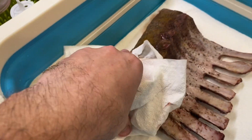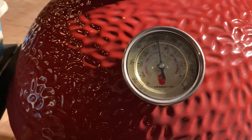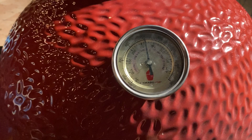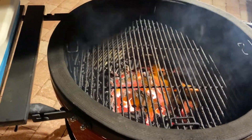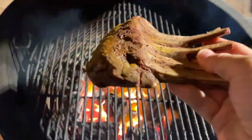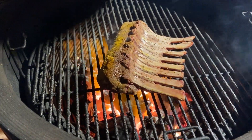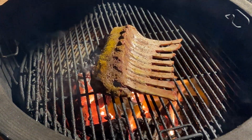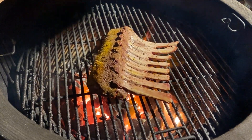Then we're gonna get it nice and hot for a killer crust. Our grill is stabilized at about 500 degrees, so we're gonna put about a one to one-and-a-half minute sear on each side. Alternatively, if you wanted to sear indoors, you can go with a heavy cast iron — make sure you heat up the pan for about 10 minutes beforehand, and then use a high heat, high smoke point oil like vegetable oil or canola oil.